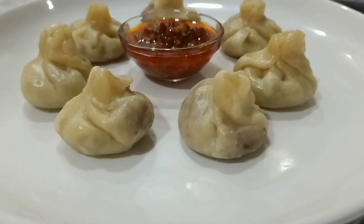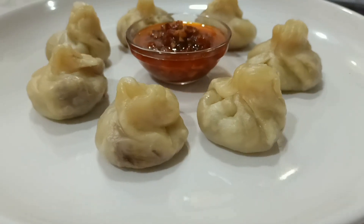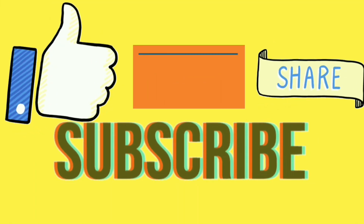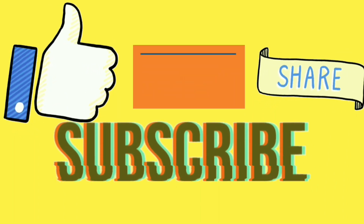You can have your momos with schezwan sauce and mayonnaise. If you guys liked my video, do like, comment, share and subscribe. Thank you!